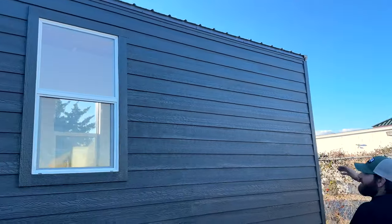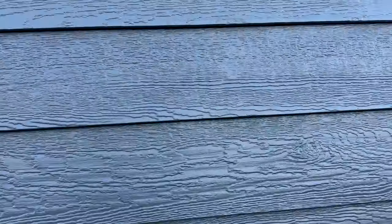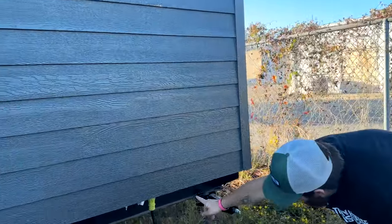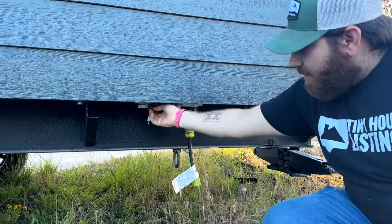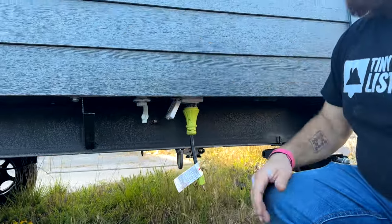You get the LP siding, which is a wood composite — it's a 50-year product, painted directly. Back here you also see we've got our RV and water hookups. You have a 50-amp plug right here which just plugs in and comes out, and then your standard water hose inlet adapter — it's just a garden hose that screws right in and gives your fresh water to the building.